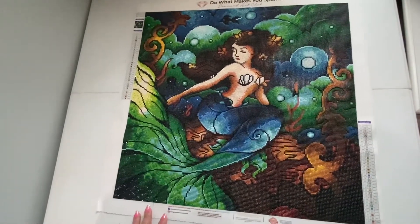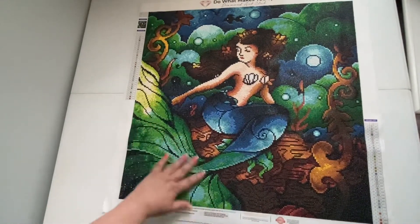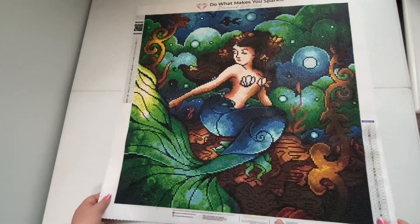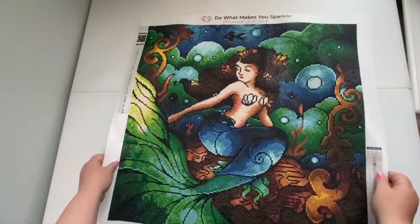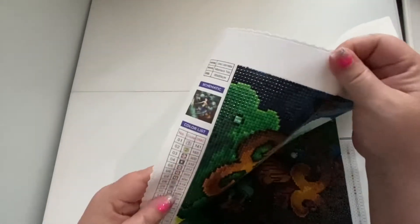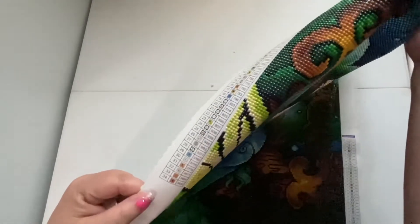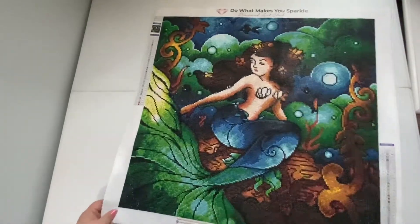Look at that big tail — how pretty is that! The colors in this are phenomenal; I love the blues and the greens, it just looks so good. This one is a smaller-ish one — I think maybe like a 40 by 40 or 50 — okay, it's a 55 by 55. It's called Marina's Trio and it had 34 colors.